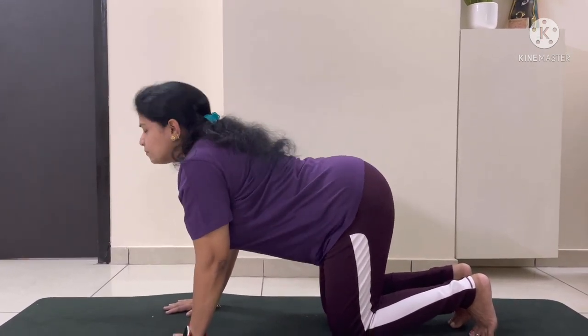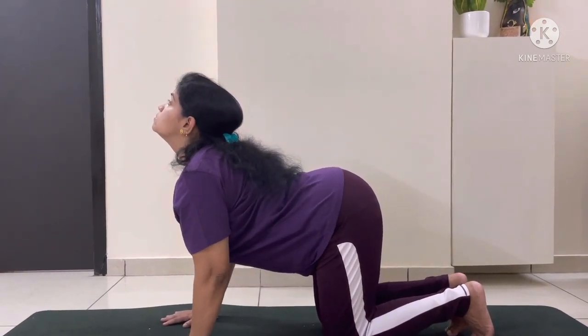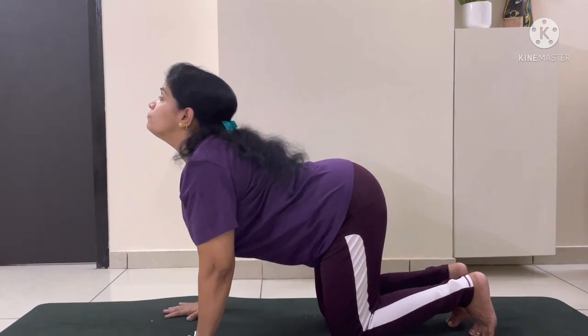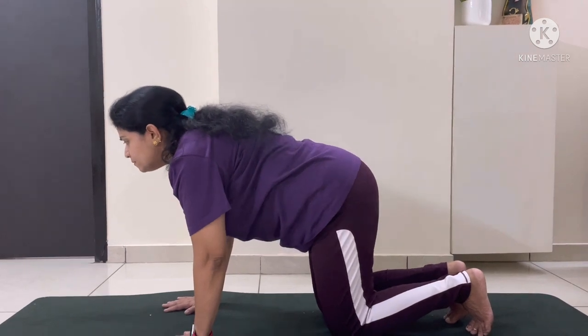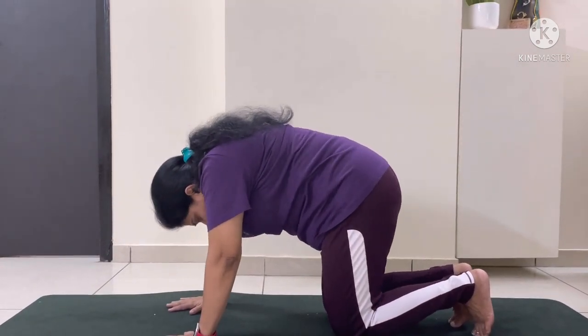Inhale, stretch your back straight and lift your neck up. Shoulders should be away from your ears. And when you are exhaling, inhale, suck in your stomach and curl your back.